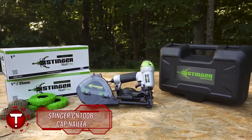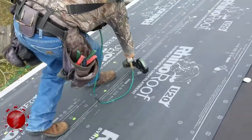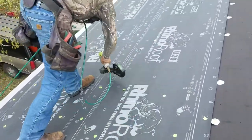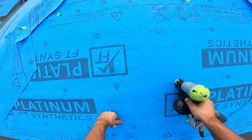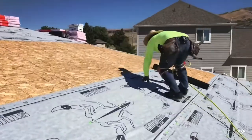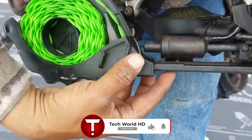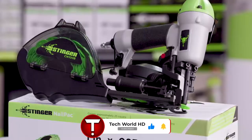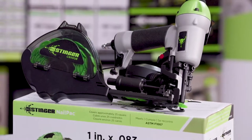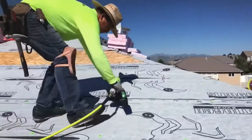The Stinger CN100B Cap Nailer, a 2019 Golden Hammer Award winner, is designed for high-production roofing and sidewall applications. The roofing cap nailer drives fasteners at a rate of 5 nails per second and is exclusively compatible with Stinger 1-inch nail pack with plastic caps. Nail pack fasteners are electro-galvanized with a ring shank and full round head, meeting code specifications of Fortified Home for Protection Against Severe Weather.